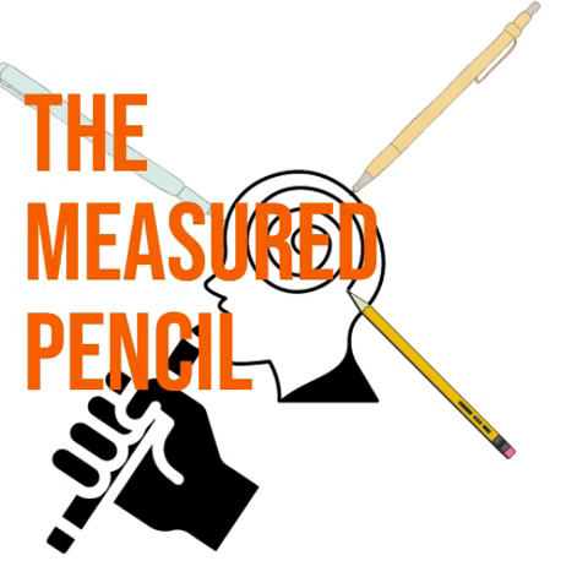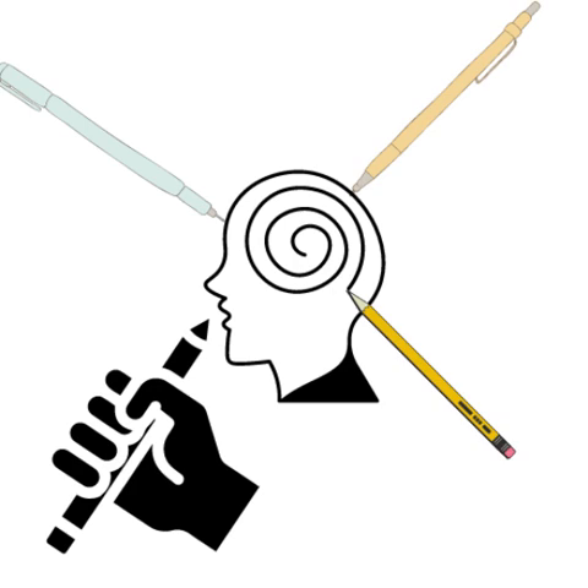Hello and welcome to The Measured Pencil. I'm Steven Murray, here with an update. On September 19th we ran an episode titled 'Parker Odyssey,' which is the discussion and story of how I tracked down the Parker Flighter 95 that was given to my father as a gift in my childhood, and it really unlocked some childhood memories for me.